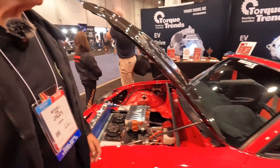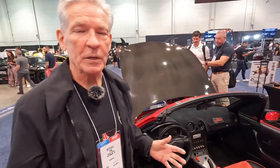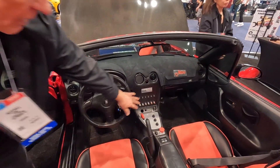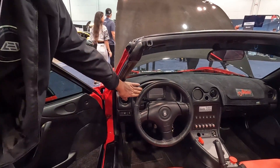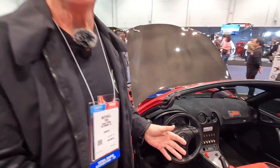It is a single-speed transmission — it doesn't shift. So all we have are three black buttons: forward, neutral, and reverse for putting it in gear. The buttons and switches on the dash are for the six cooling fans for the batteries. Everything else is pretty much stock. We do have a monitor display with many different screens — you can flip screens at the touch of a button to look at all your batteries: state of health, state of charge, temperature. Power, speed, your tachometer — everything is in that one gauge, just a flip screen.